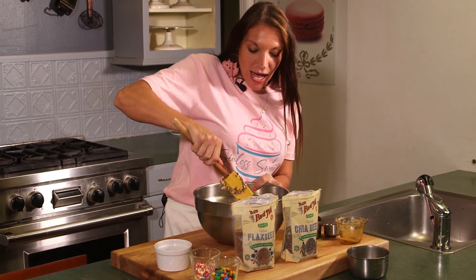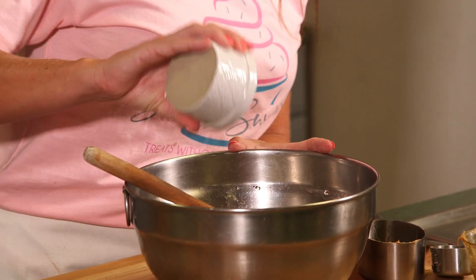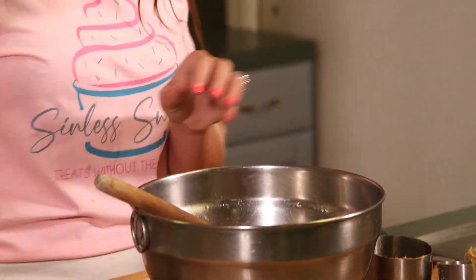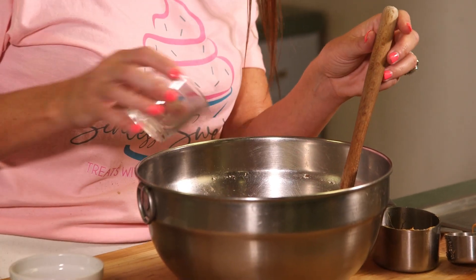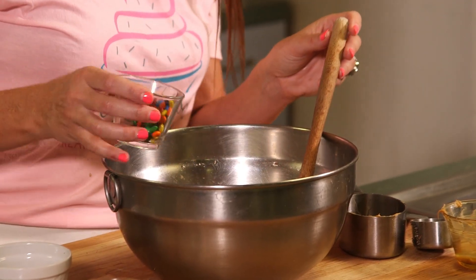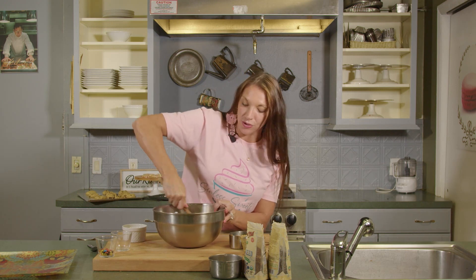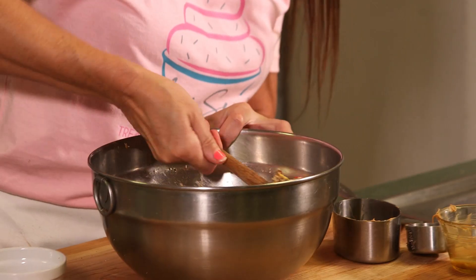My boys love sprinkles; my youngest is two and he absolutely loves mini M&Ms; and I like chocolate chips — so this is a recipe that can be fun for the entire family. We have our chocolate chips — that's mom's favorite. Then sprinkles just to make it a little bit colorful for my oldest. And then mini M&Ms for my youngest. So now we have all of these ingredients — our base recipe plus the chocolate chips, mini M&Ms, and sprinkles. Just fold all of those ingredients together. You can see how it kind of comes to life with all that color in there.